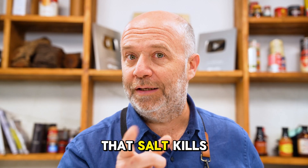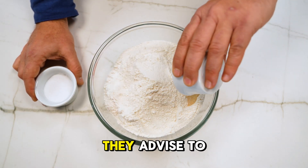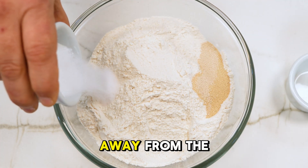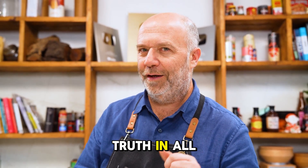Is it true that salt kills yeast? Usually in most recipes they advise to put the yeast away from the salt. Is it really a myth, or is there some truth to it? What effect does salt have on bread — does it really kill the yeast? For that we need to know which is the right amount of salt to add to a dough.